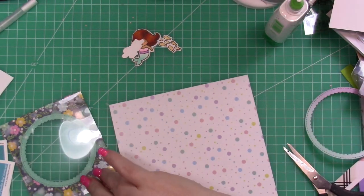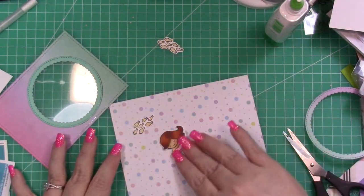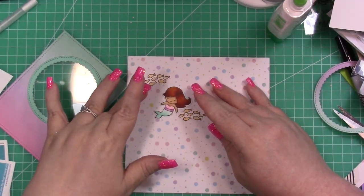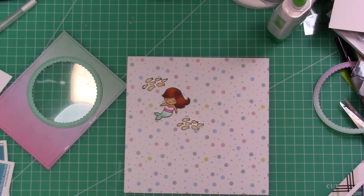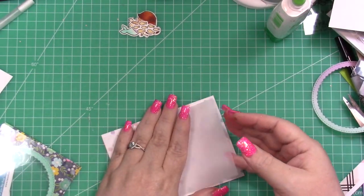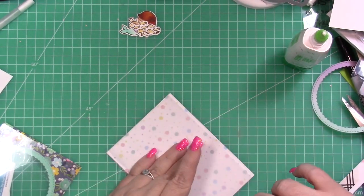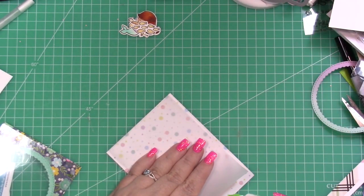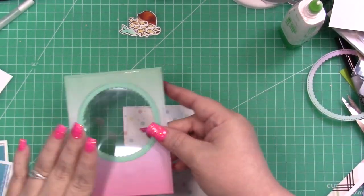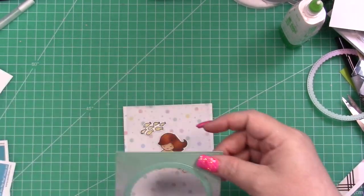Once I've done that, I'm going to bring in the paper and decide where I want my images, then get them adhered down. I'm just adhering them flat with liquid glue, but you could also adhere them with dimensionals. I decided I wanted to tone down the polka dot just a little bit — it was still a bit too bright and busy. I want it to look like she's surrounded by bubbles, but I didn't want it too in-your-face. So I just adhered a piece of vellum to the front of the cardstock.